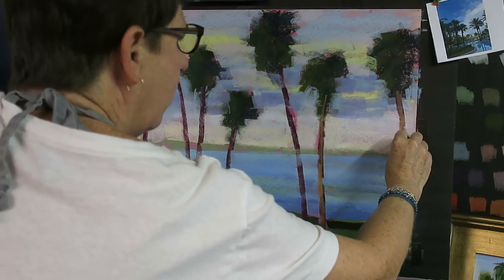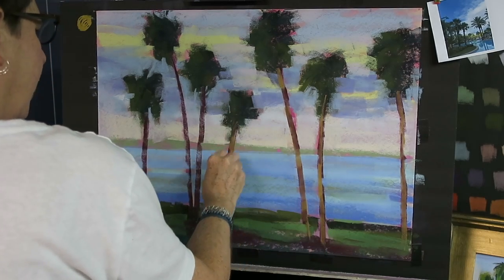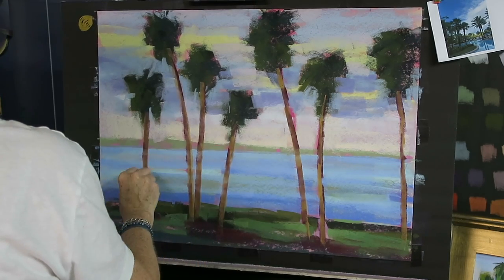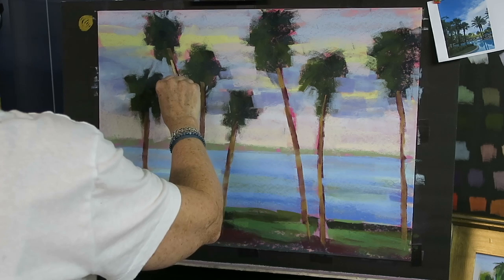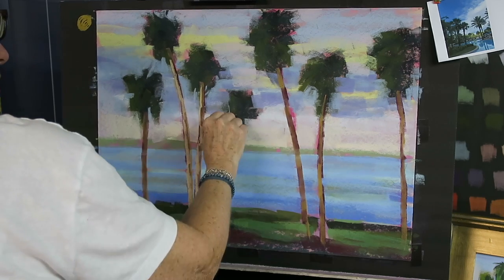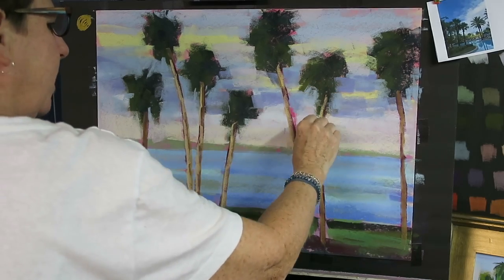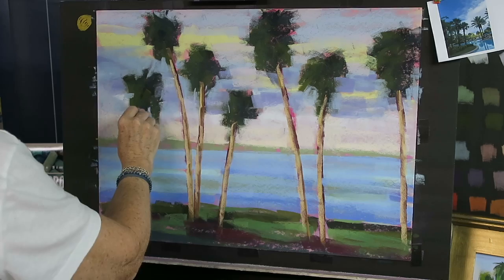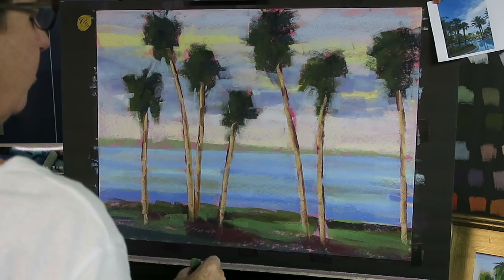Now I'm going to take a yellow ochre and go back over using the side or the tip of this particular square pastel. The Terry Ludwig pastels in their square shape really allow you to make a lot of interesting marks. The sunlight was coming from the left, so let's add a lighter yellow but only on the left-hand side, to start to create some form with these tree trunks. The yellow in the trunks is also starting to visually relate to the yellows up in the sky.